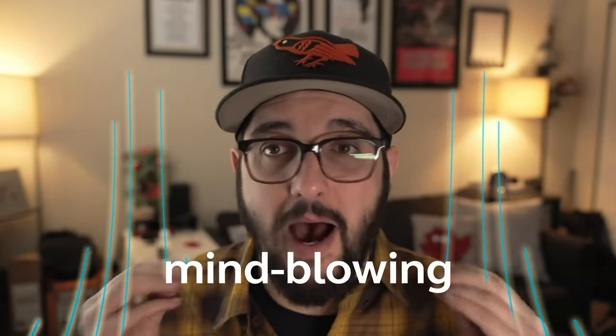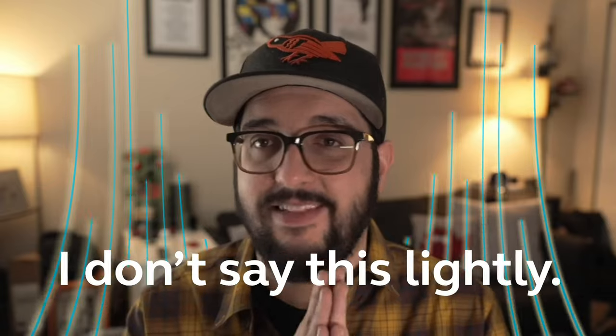The hear-in noise function is mind-blowing. I don't say this lightly. I'll put a link to the full video review in the description below.